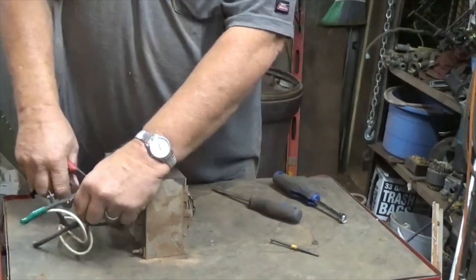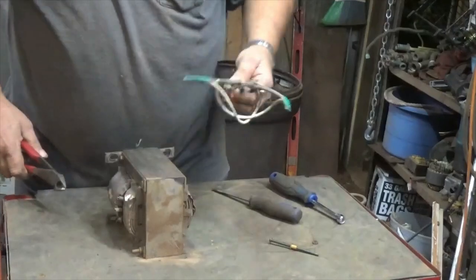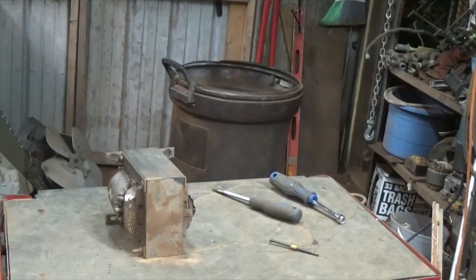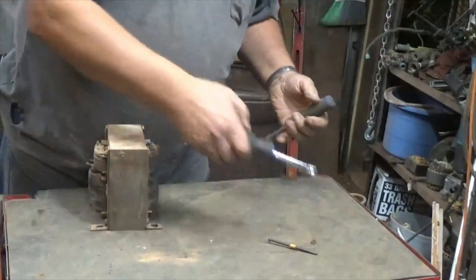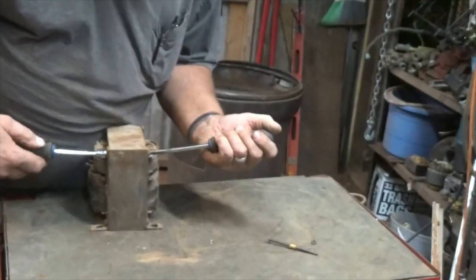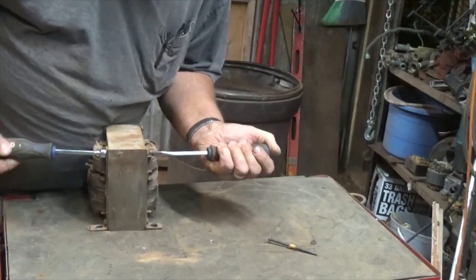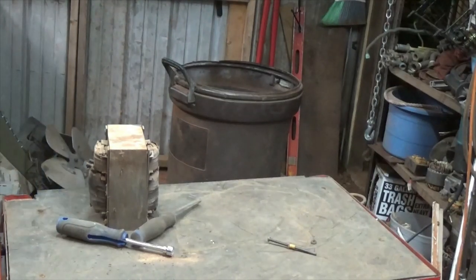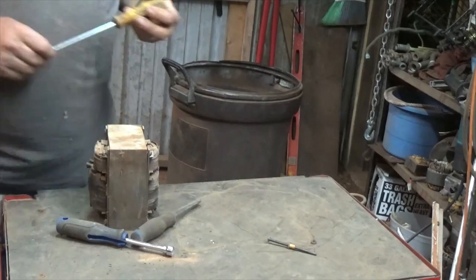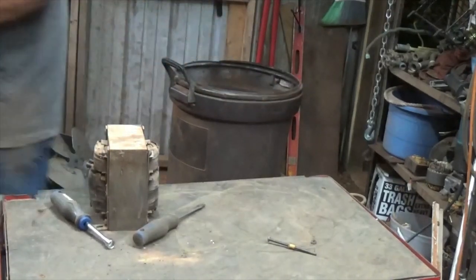This is some thick stuff right there. If you guys don't want to sit and watch the whole thing, you can always skip through. That one still won't fit in there — it's got to be pretty thin.